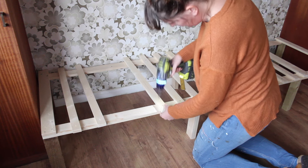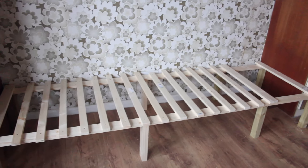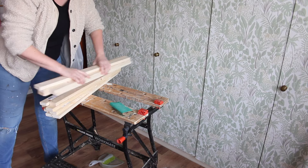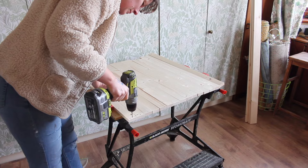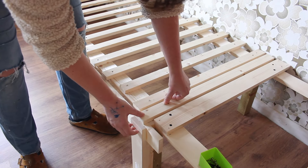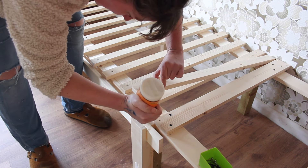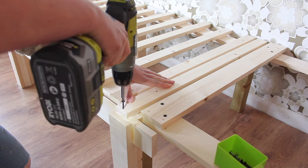Keep going until you finish the whole length of the bed. Now let's prep the slats used in the pull-out section — you do these in exactly the same way: cut them to size, sand them nice and smooth, but you only have to pre-drill these on one end. These slats are going to sit in between the slats you just screwed in, but be careful — you're only going to screw these into the frame that pulls out. Glue and screw them just into the front pull-out frame.